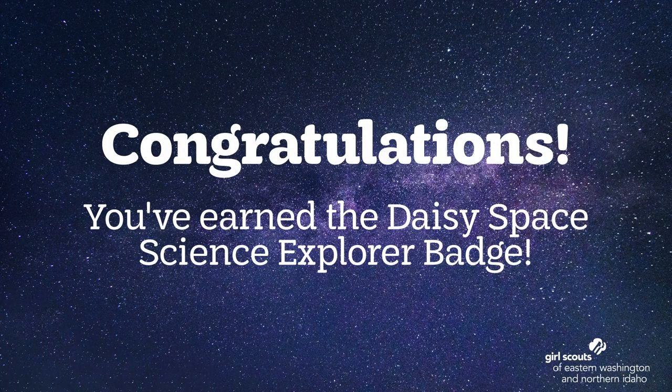When you've learned about the Sun, Moon, and Stars, you will have finished earning your Space Science Explorer badge. Congratulations, Daisies! Be sure to share what you learned with your troop leader and feel free to share with Council too. We'd love to see what you've learned.